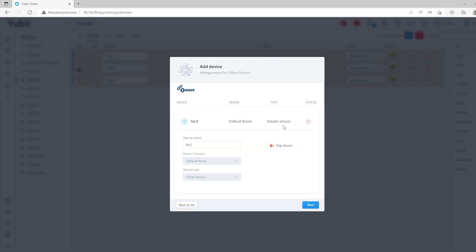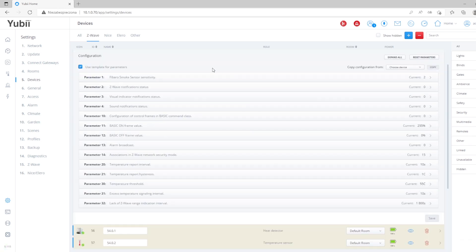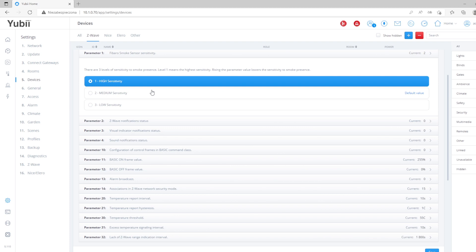You can click on it first and rename it, then click next and rename the rest of the devices. Now you can see that everything is configured correctly. Let's go to the parameters tab. In the first parameter — smoke sensor sensitivity — you can change the sensitivity to smoke presence. There are three levels: high sensitivity, medium, and low sensitivity. Adjust the level of sensitivity to the place where you are using the smoke sensor.